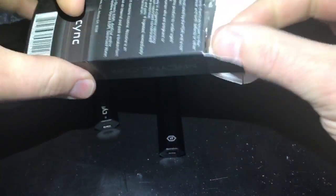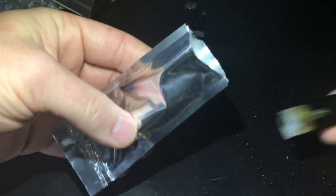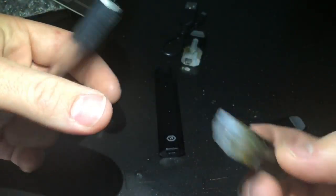In the refill box you're going to get two pods. They come in this little foil pack — both in here. I opened them up, there's one and there's the other. There's nothing on them; they just come like this, ready to go.